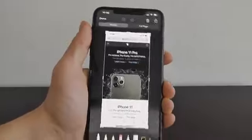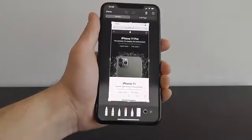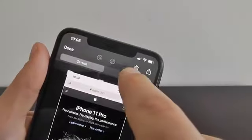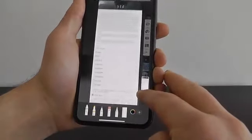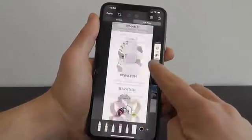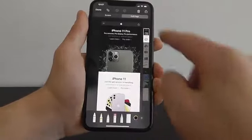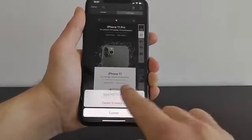Let's say you wanted to take a screenshot of a page you're viewing in Safari — maybe an article or any webpage. Instead of doing screenshot, scroll down, screenshot, scroll down, you can just go in here and choose Full Page. It will actually capture the entire webpage you're looking at. It's very easy — just a couple of taps to take a screenshot of the entire page. Click Done and it will save it as a PDF right here in your files.